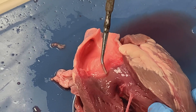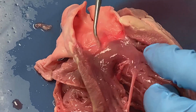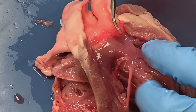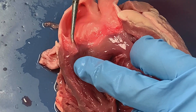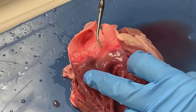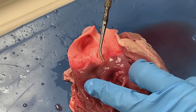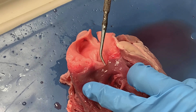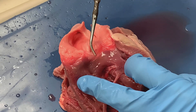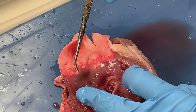Here you can see a pouch-like structure, or a pocket-like structure. There are actually three leaflets or three pockets that go together forming this valve, and we call this valve the pulmonic semilunar valve, or sometimes you might hear it referred to simply as the pulmonic valve.